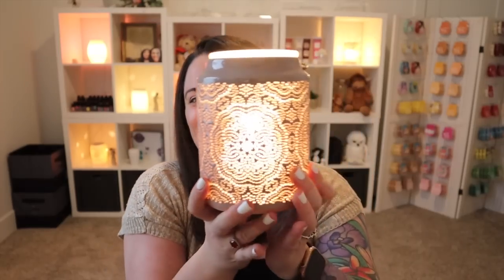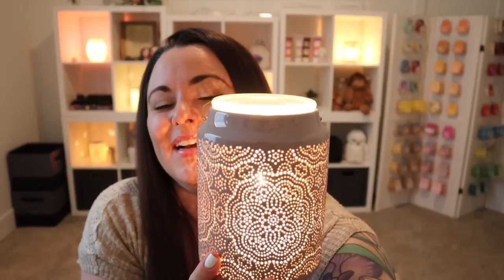Do you guys see why I have a problem? I love them all! I am a woman of my word and I wanted to make sure I shared what these guys looked like lit up without the natural light. Thank you so much for hanging out with me today — I greatly appreciate the love and support. Be sure to give this video a thumbs up if you like this type of content. If you're new, subscribe, and if you're already subscribed, hit the notification bell to stay up to date with all things Scentsy. Have an amazing day, I'll see you in my next video — bye guys!